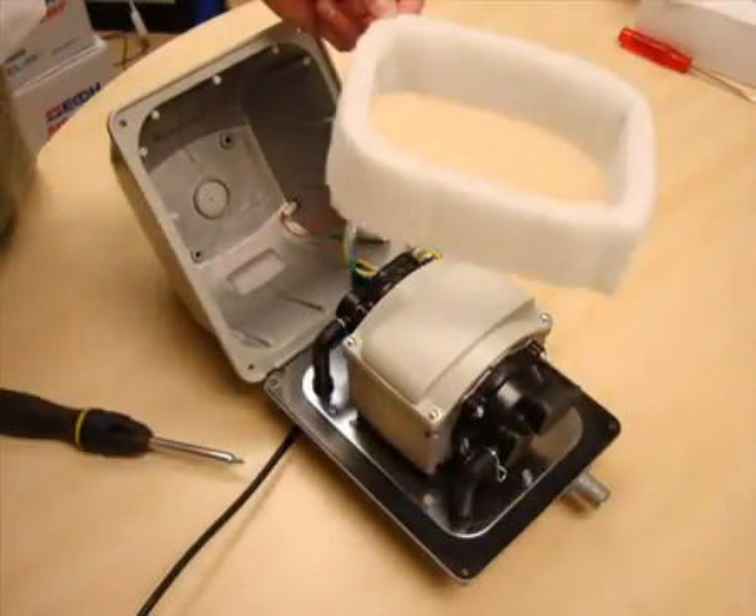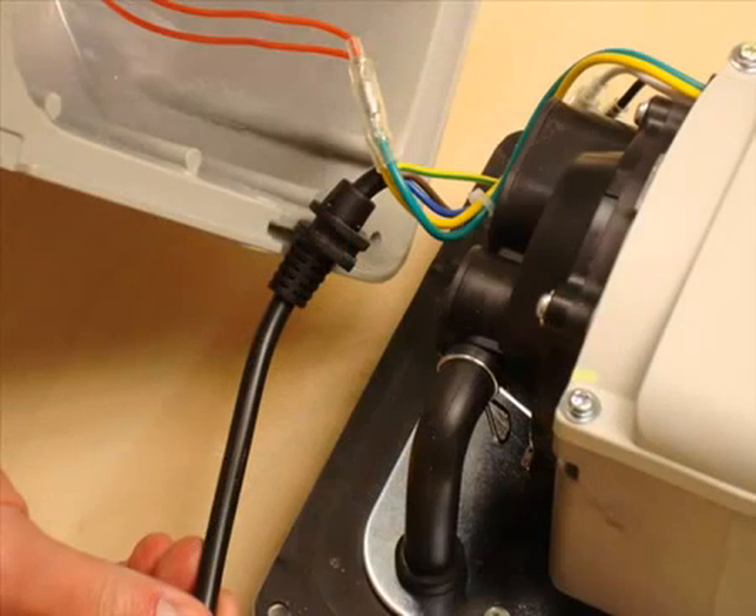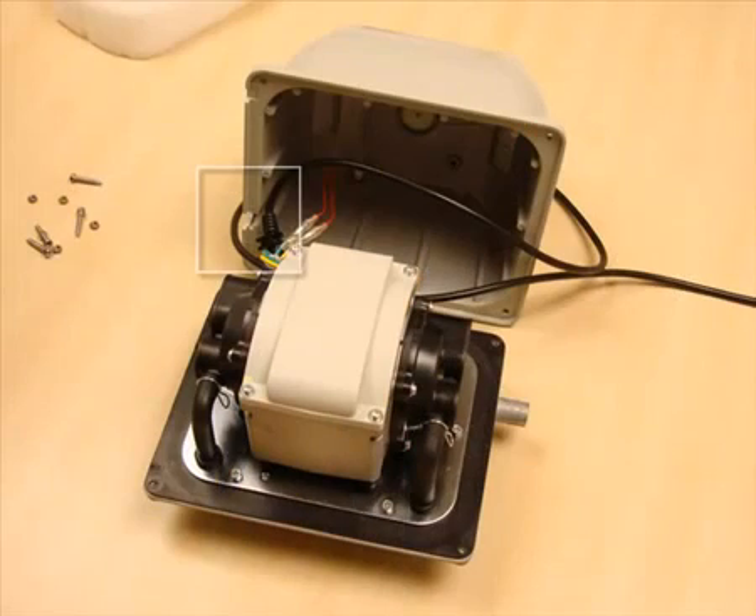There is a cable — or depending on the model of pump there might be more than one cable — so if you wish, slide the mains cable free of the lid so you can get better access to the base.